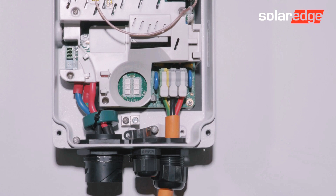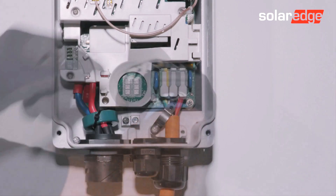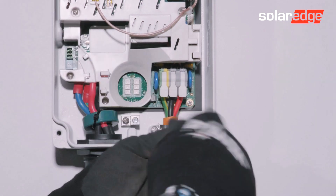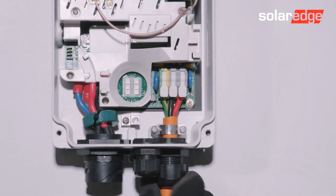Snap close the connectors. Relocate the cable securing bracket and fix in place. Tighten the gland.